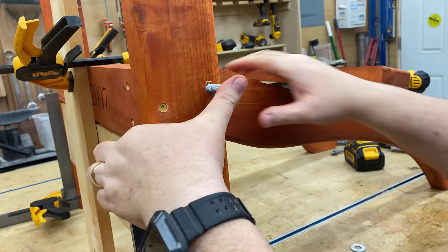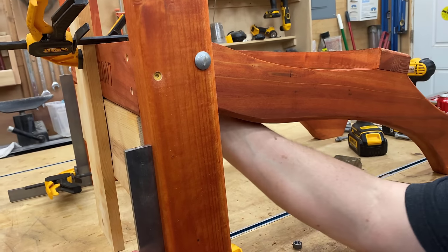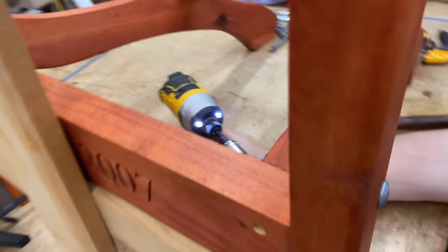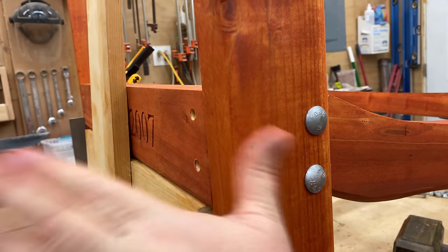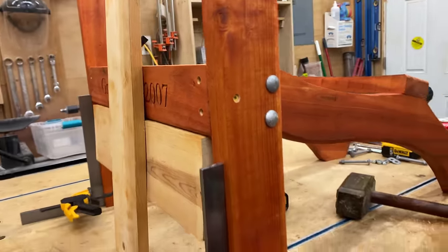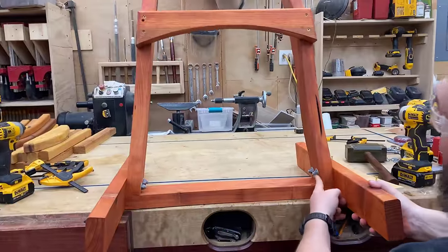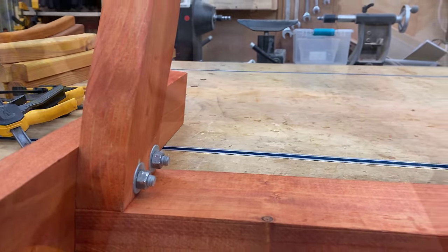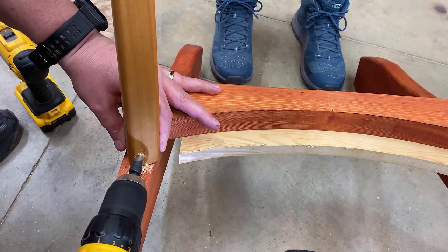This chair is essentially a response to the most commonly asked questions I've gotten since we started our YouTube channel five years ago. I've probably been asked 10,000 times: how do I make money woodworking? What's the best thing to sell? What's a project that can sell for a lot of money but isn't too hard to build, and that a lot of people would be interested in having? The answer to all of those questions is outdoor furniture, specifically Adirondack chairs.